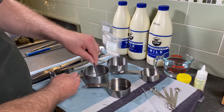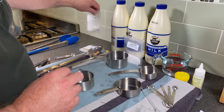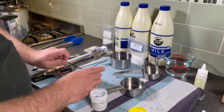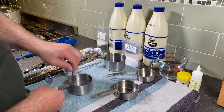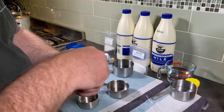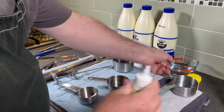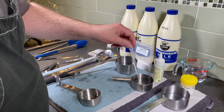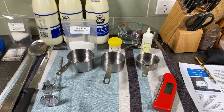Add water to the citric acid and give it a stir to make sure it's all dissolved. Then I've got my lipase, which is an enzyme — just putting that in and mixing it with some water as well. This needs to sit for about 20 minutes so it incorporates into the milk properly, so always do your lipase ahead of time. Then we measure out the rennet and dilute that in cool non-chlorinated water. So all the ingredients are set up and ready to go for the cheese making.